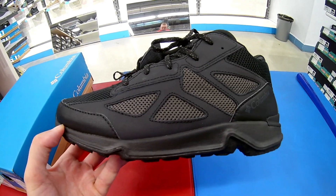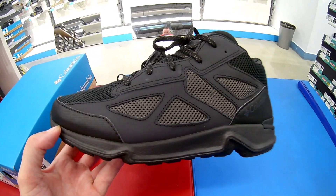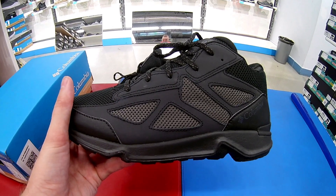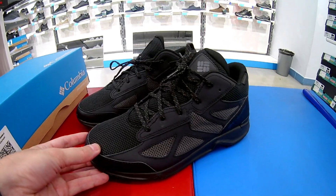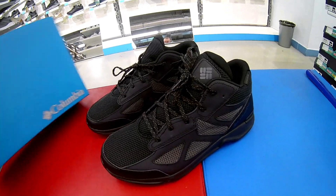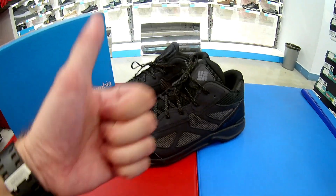Пишите, кому понравилась данная модель, хотели ли вы себе такую приобрести. Внешне мне очень понравились. На этом, ребят, я буду заканчивать свой небольшой обзорчик. Желаю вам счастья, добра, хорошего настроения. Самое главное — здоровья. Носите удобную и правильную обувь. Всем пока-пока.